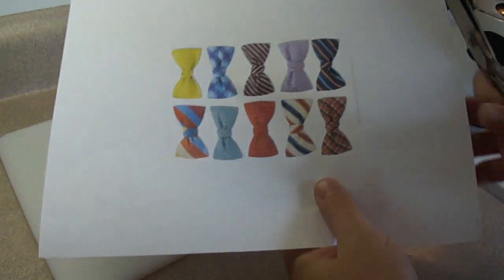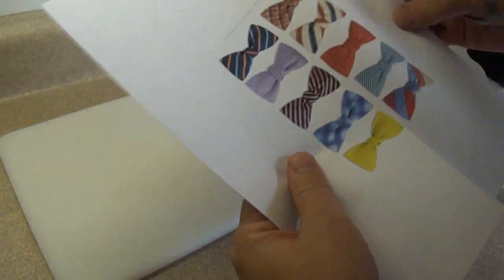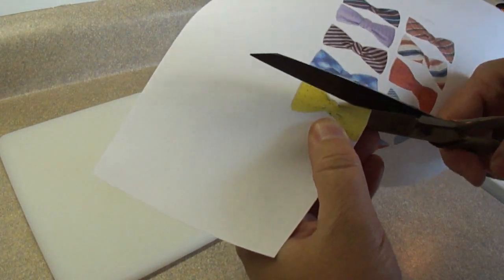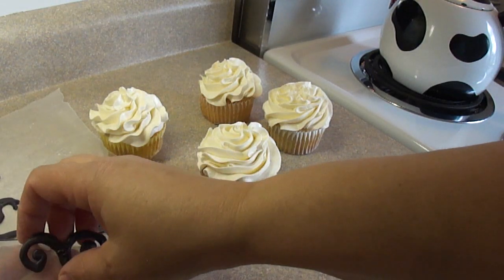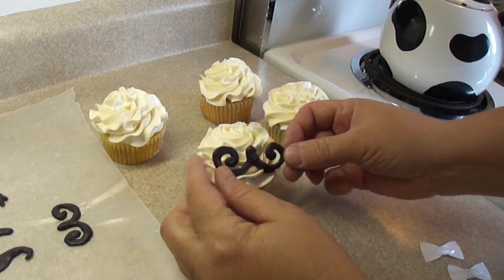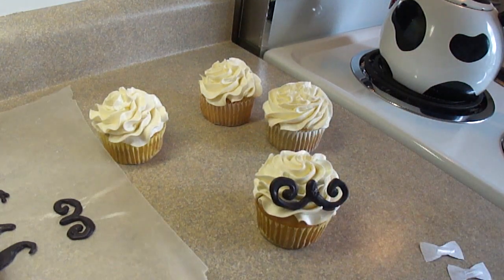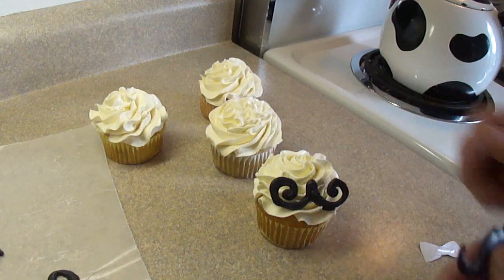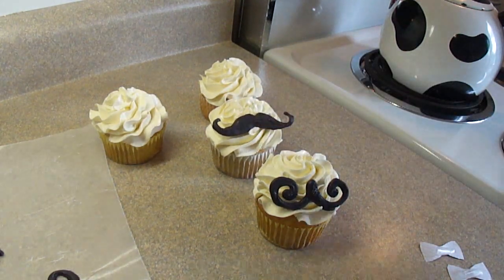To dress up these cupcakes, I thought bow ties would be cute. I did a Google search for bow ties and found a little collection of different colored bow ties. I printed them out and cut out the little bow ties to use as decoration. The mustaches have hardened in the refrigerator and they peel off very nicely from the wax paper. Then you put them on the cupcakes — the position is up to you. You can put it on top of the cupcake or on the side. You can also do a variety of mustaches or just one kind.